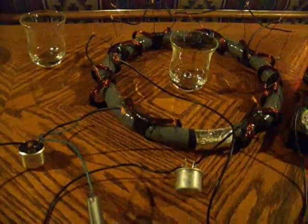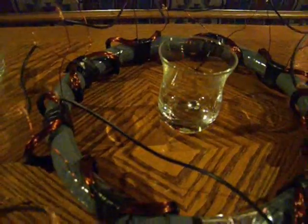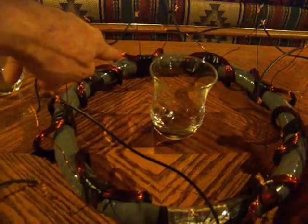That's just kind of a sneak peek of what I'm working on. Whenever I get more in depth into it — you can see the coils over there moving around because I had to take them apart.